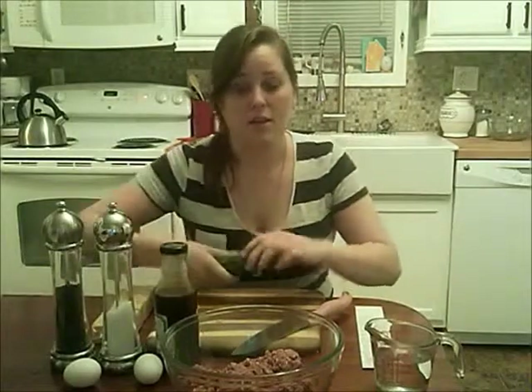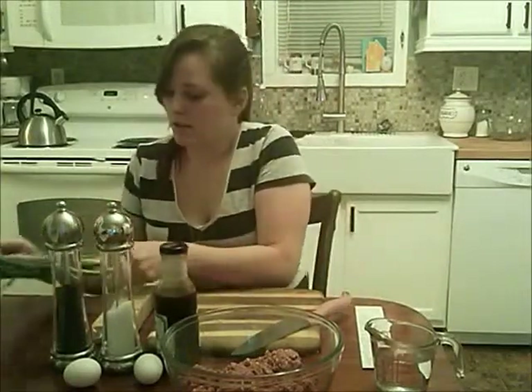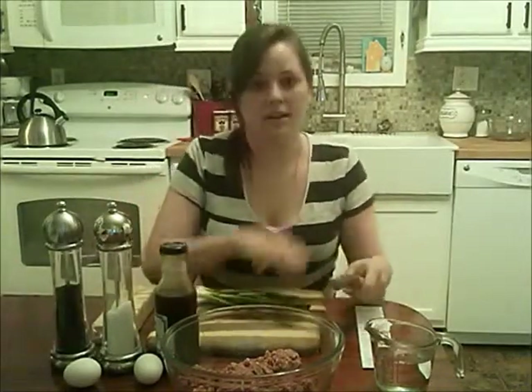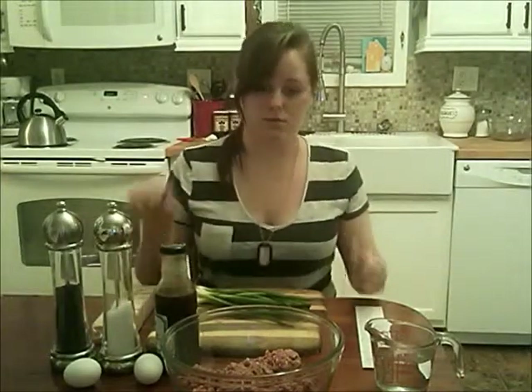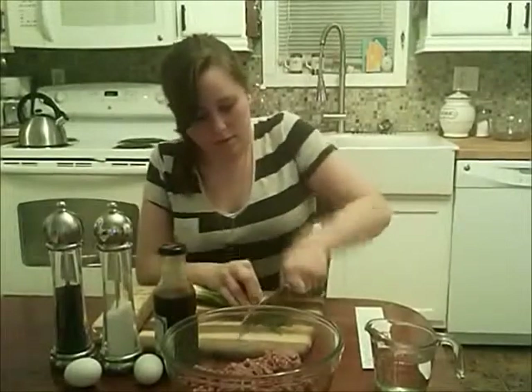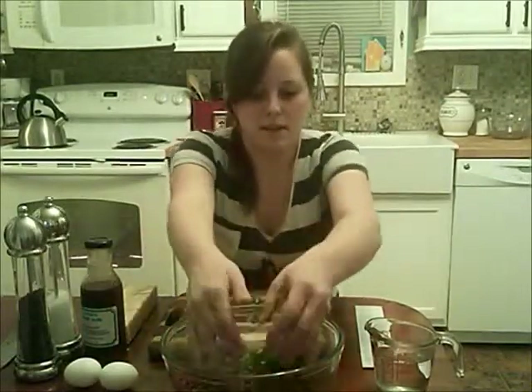I've already put the ground beef into a bowl, so you're going to need to do that. Next, take your green onions and chop them up completely. You're going to use all of it except the root. When you're done cutting up your onions, throw them in the bowl, and now we're going to smash up our 8 ounces of crackers into little crumbs.